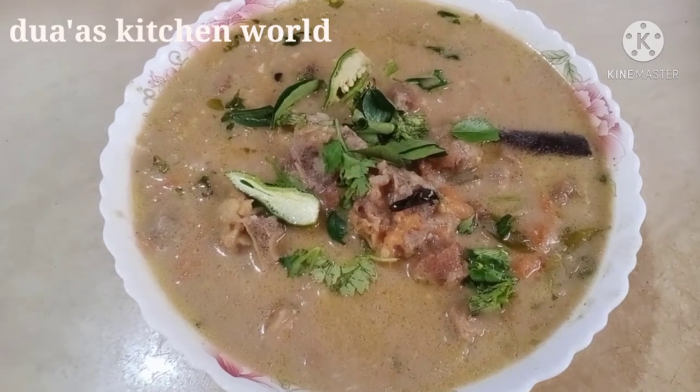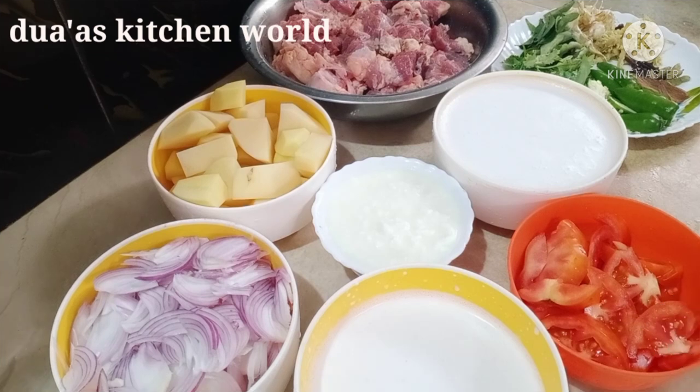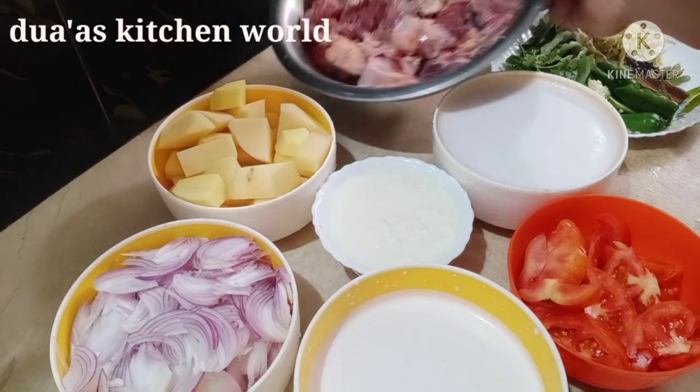Welcome to Dua's Kitchen. We have a dish in the kitchen. I put a beef in the kitchen.